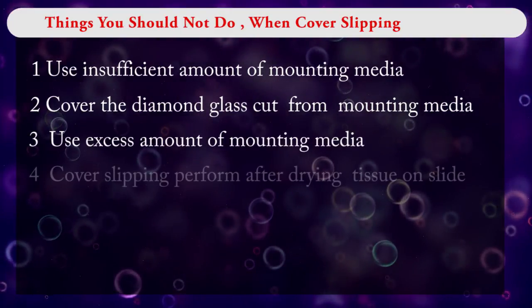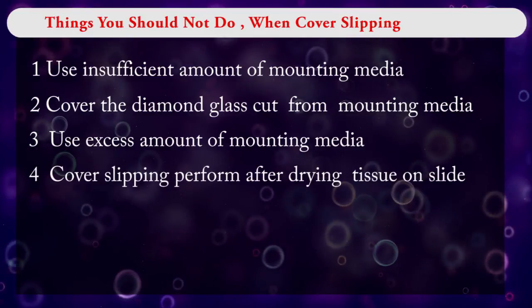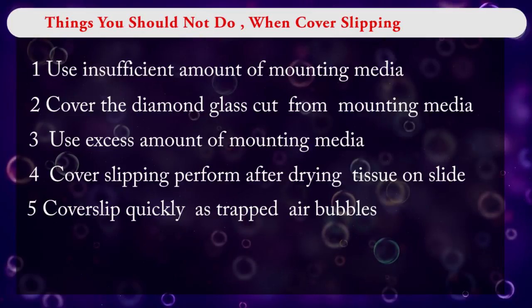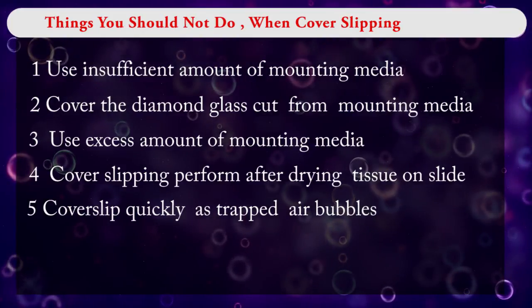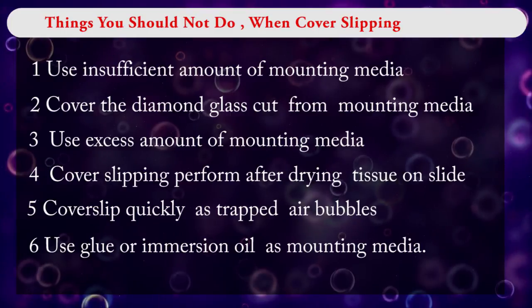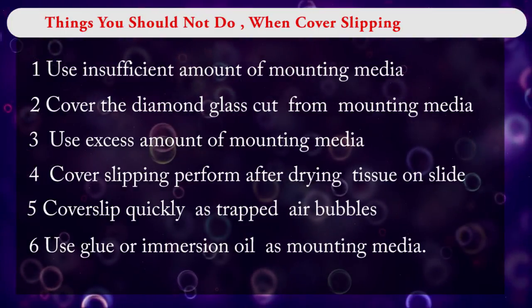Do not perform cover slipping after the tissue on the slide has dried. Do not quickly put the cover slip on the mounting media, as this traps air bubbles under the cover slip. Do not use improper labeling glue or immersion oil as mounting media.